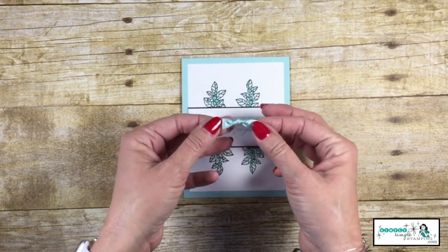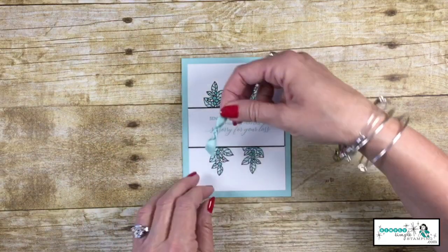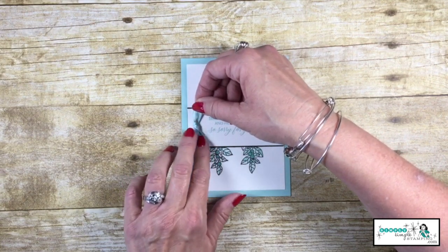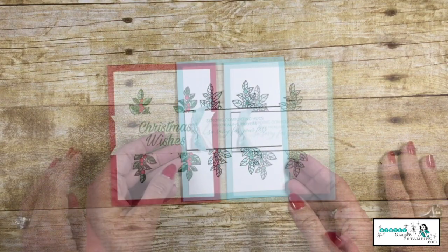I've got a little Pool Party shimmer ribbon with a glue dot on the back — I thought this would add just a nice touch to a sympathy card. We can add that right there on the side. And there we have it!